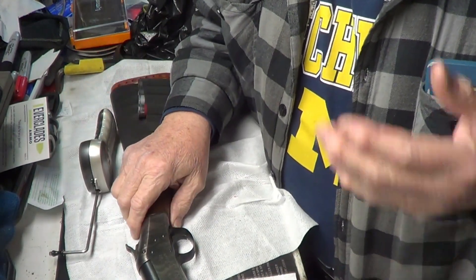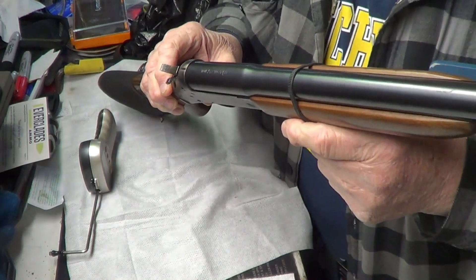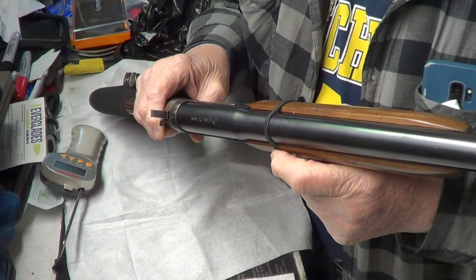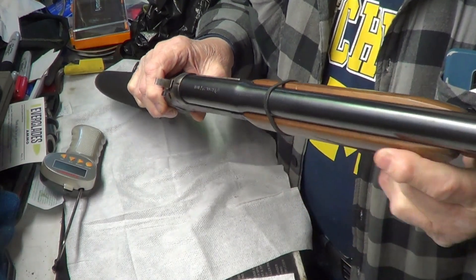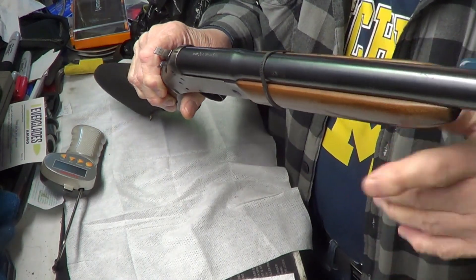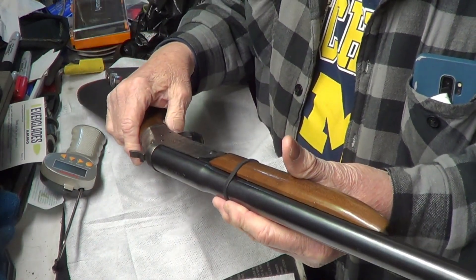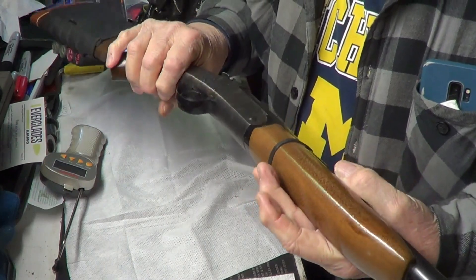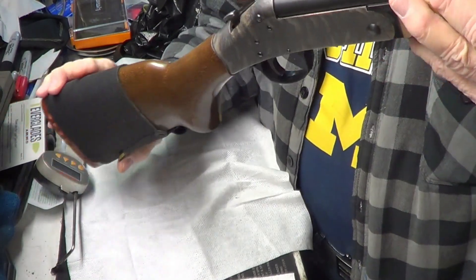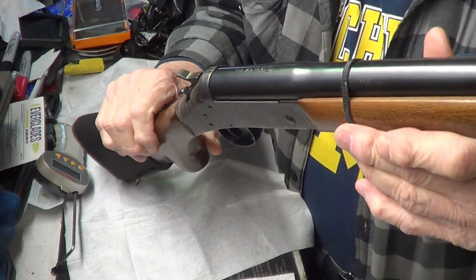I picked this up several years ago at a yard sale. I've got this little crude fix — just a band around it, one of those tie bands — because under recoil this forend will come off. So I just threw that around it because I don't shoot this thing hardly at all. It's got the case-hardened receiver on it, nice-looking little old shotgun. I've only got a couple shotguns — I got this and my Mossberg 590.